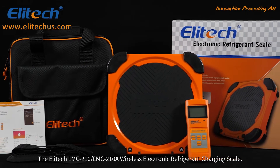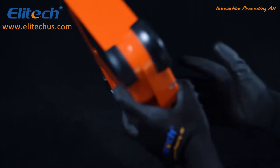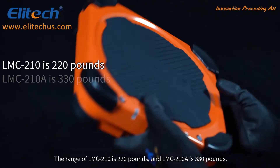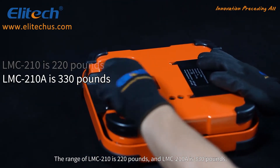The Illitec LMC-210 and LMC-210A Wireless Electronic Refrigerant Charging Scale. The main difference between the two units is the measurement range. The range of the LMC-210 is 220 pounds and the LMC-210A is 330 pounds.